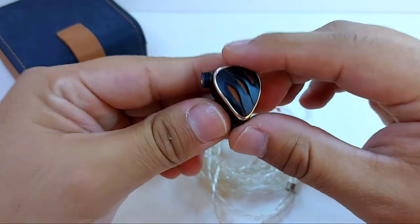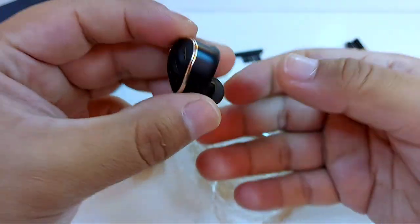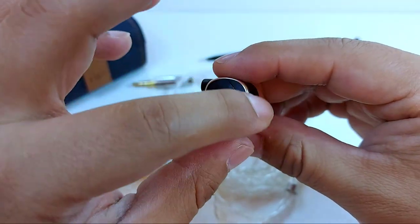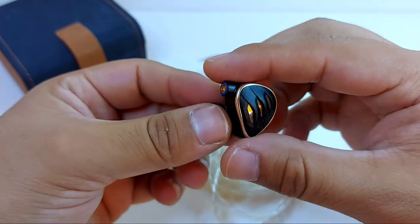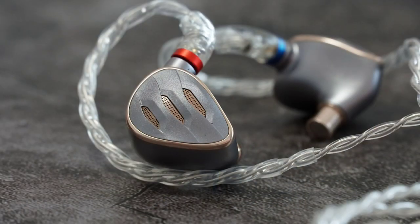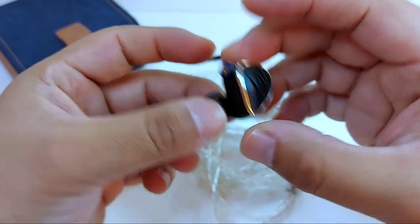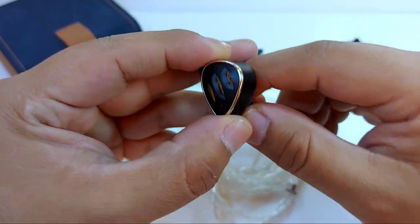The FH5S features a metal body — an aluminum and magnesium alloy — which gives it solid but lightweight construction, very well polished and well crafted. The gold border provides good contrast with the rest of the black earphone. There's also a silver design, though Fiio calls it more rose gold, which looks absolutely gorgeous. Although to my taste, the black design is the one I prefer most. It's a robust earphone.